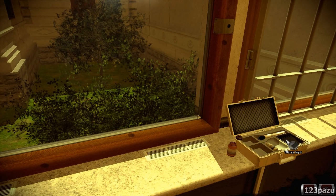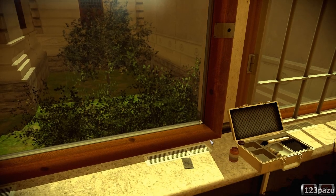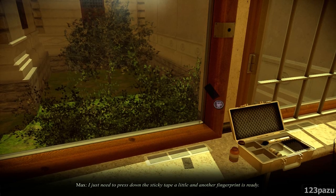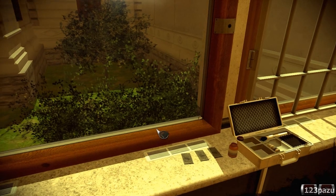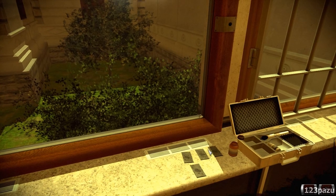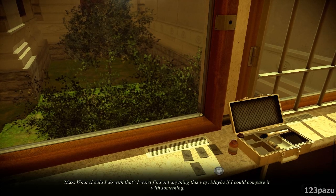It's weird that in the era of all these scanners, fingerprints are still acquired in such a primitive way. Anyway, it works and that's what matters. That's one — I just need to press down the sticky tape a little and another fingerprint is ready. There's two. The powder sticks on the sticky surface and we have a fingerprint. Three. And the last one. So, do I examine them now? I've lifted this fingerprint from the window frame. Maybe if I could compare it with something — compare it with the partial fingerprint found on the case.